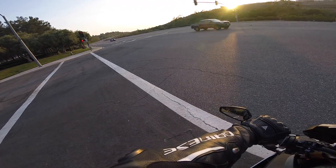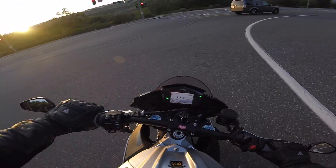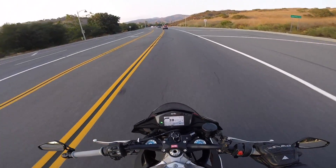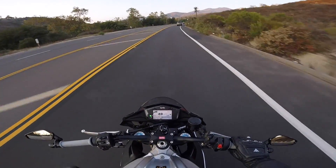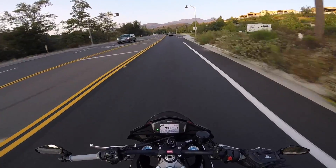I'm not going to try braking while leaned over because, according to the manual, the cornering function is disabled with setting one. So no sense in demonstrating that I can trail brake right now. If you want to see that, you can go watch this video where I go right on a racetrack.